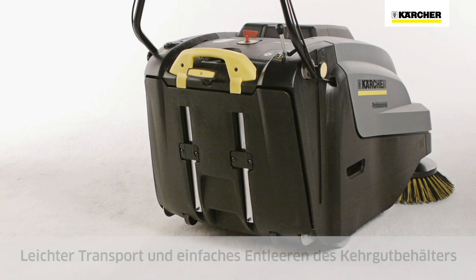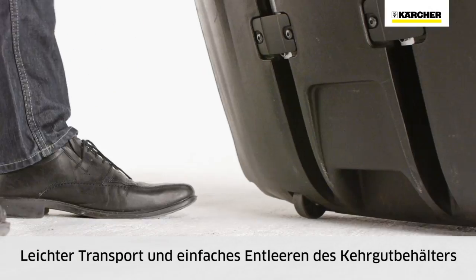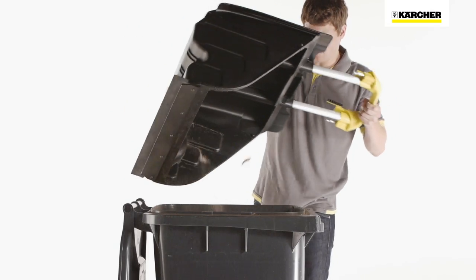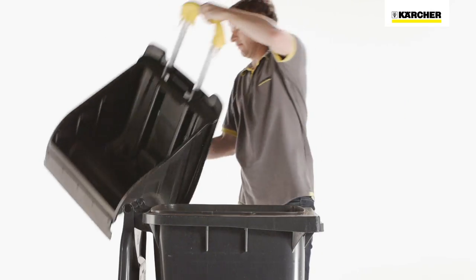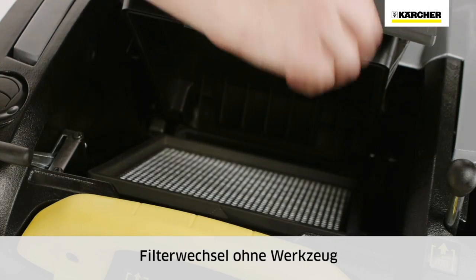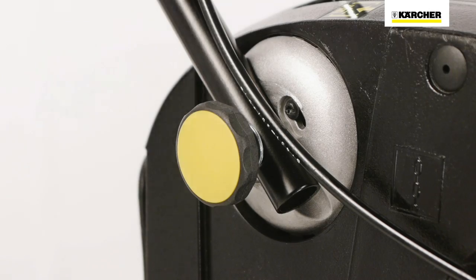The operator-friendly waste container with trolley handle, wheels and recessed handles makes emptying easy. The rounded design ensures that no dirt remains behind when the container is emptied. The filter and highly effective scraper are accessible without tools. The filter can be removed easily from the clean side.